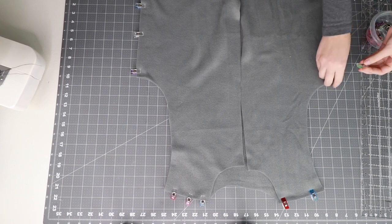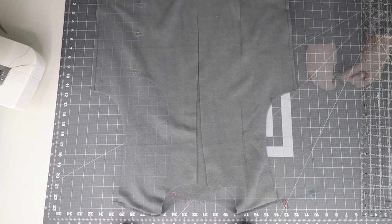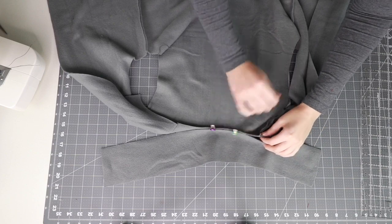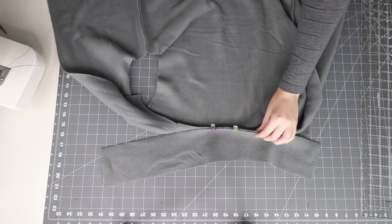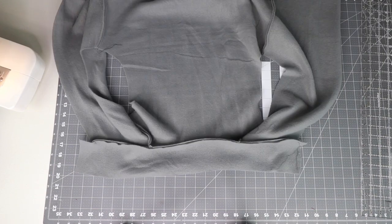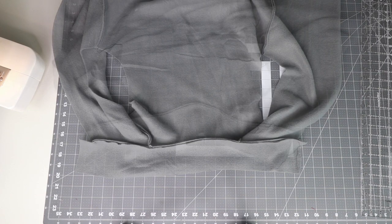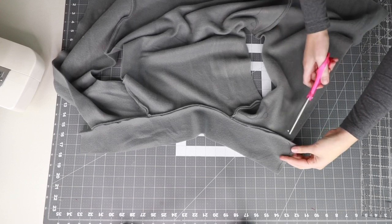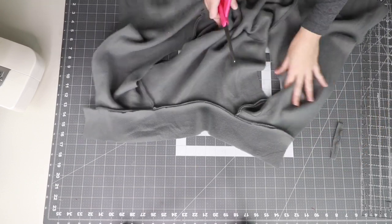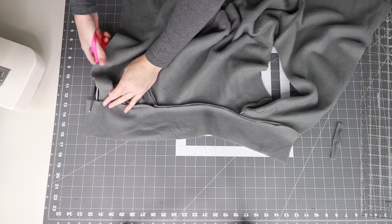Now take your front and back lining pieces and clip or pin along the shoulder and side seams and sew into place. Now clip your lining collar piece to your neckline with right sides together, then cut off the excess length on both sides of the collar to match the edge of the vest.